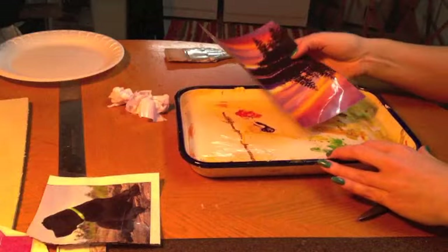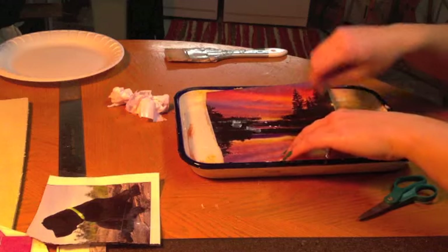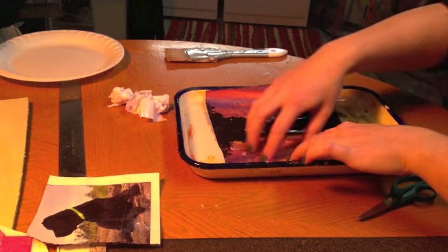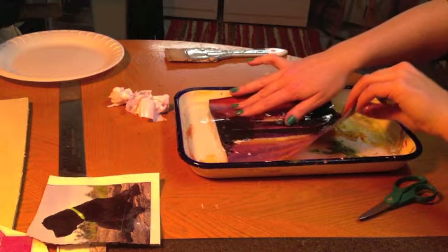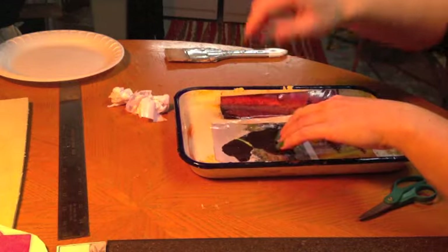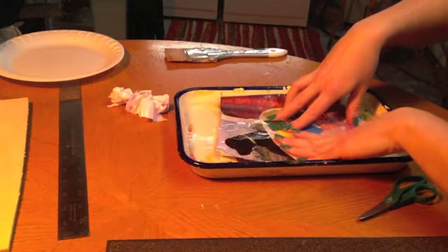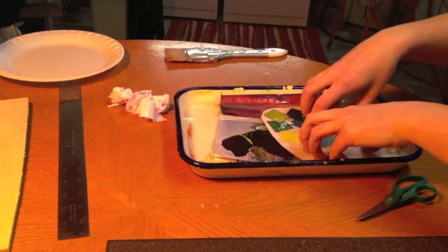I have already put tape on top of these other ones. Same thing — I already went over it with my ruler to make sure the tape is stuck down to the magazine nice and tight. We'll just put it in here and let it soak for another five minutes. We might as well do all of these at the same time because there's no problem with that.